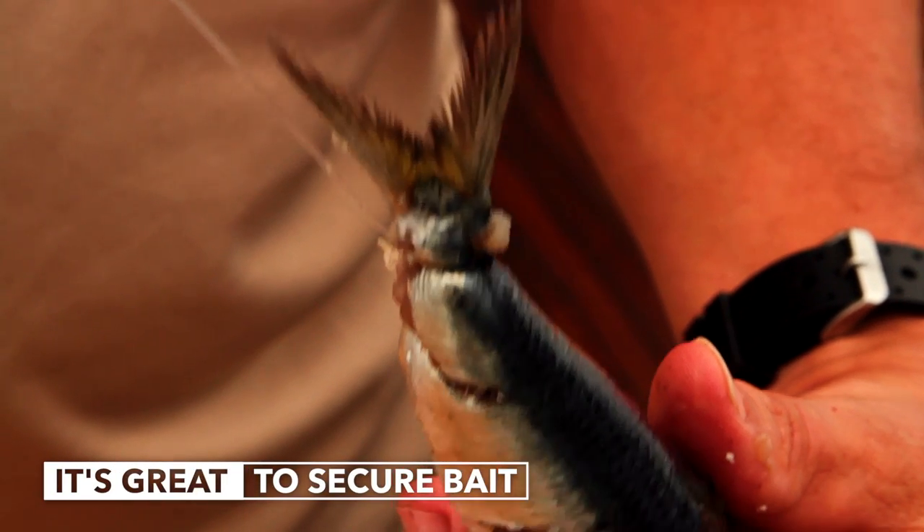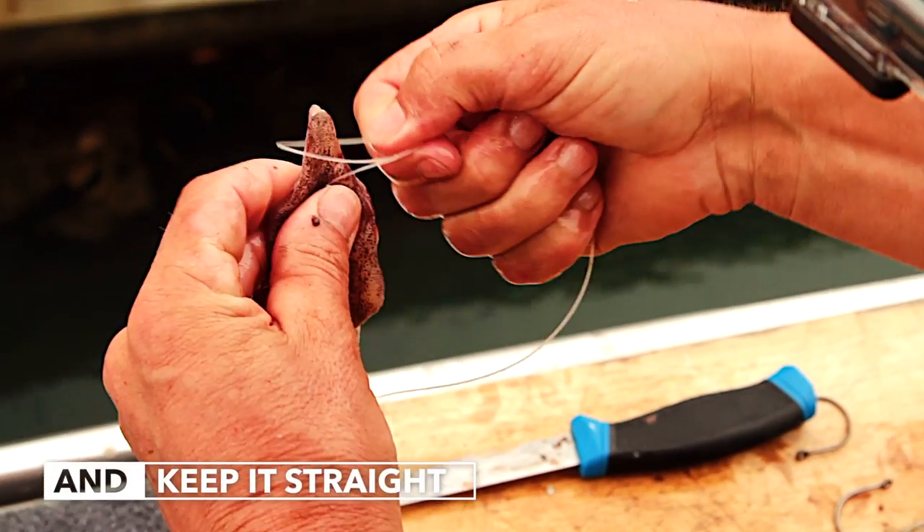And that now takes all the strain, and it won't pull your hook out. And that will now stop all the bait bunching up on the hook.